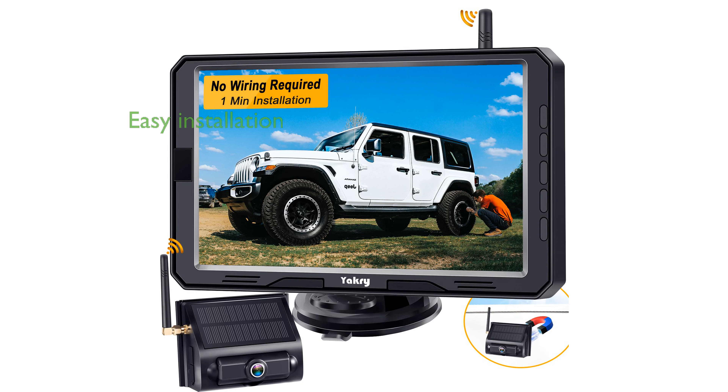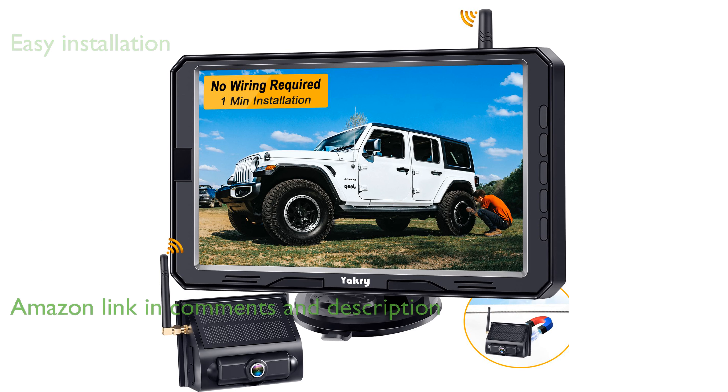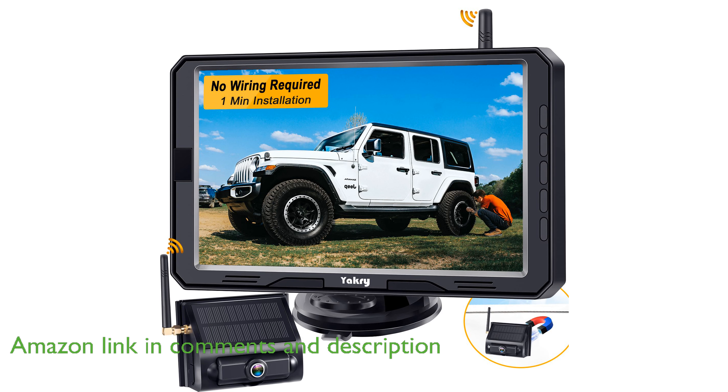The YACRI Y01 Wireless Backup Camera boasts a quick and easy one-minute installation, thanks to its powerful magnetic bracket that securely attaches to metal surfaces.